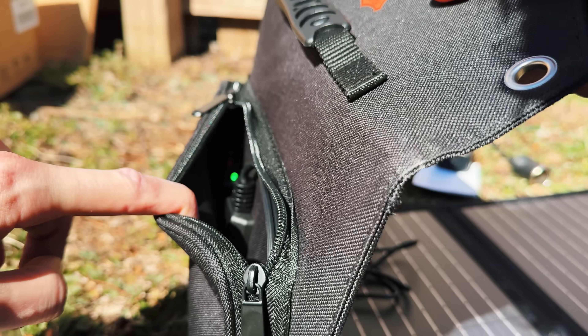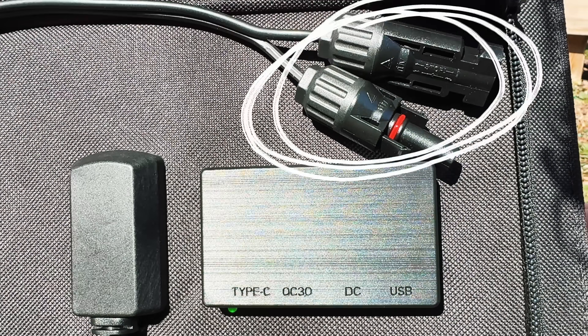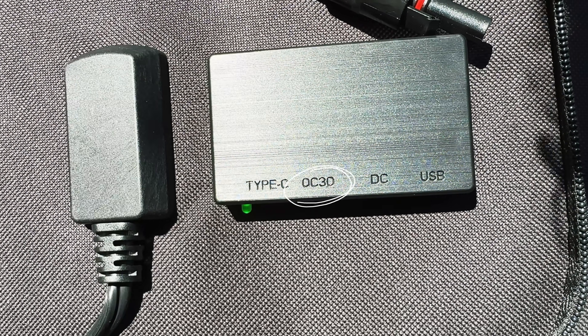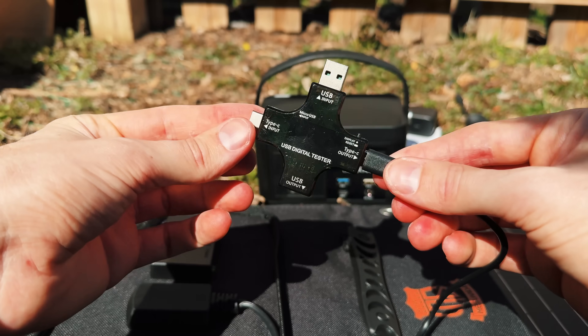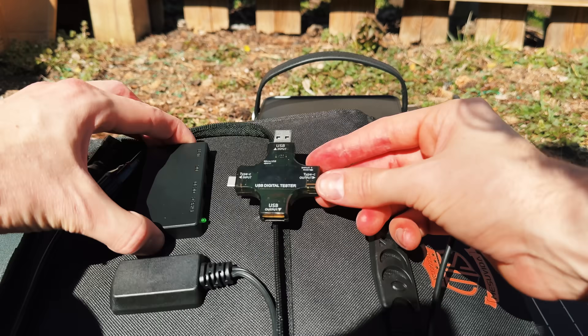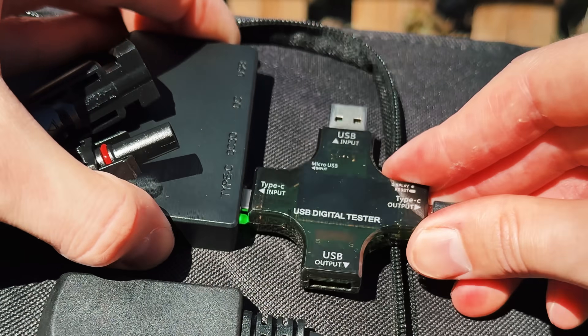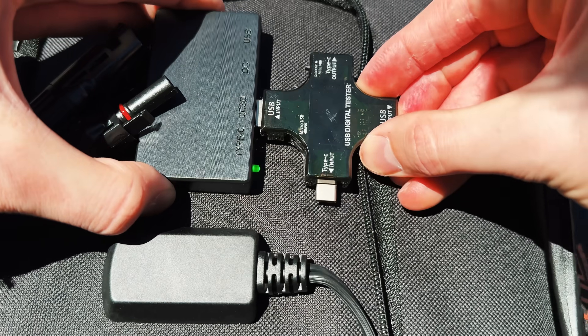It's got four different ports: MC4, USB-C, two regular USB — one of which is quick charge — and then a 12 volt DC port. I'm going to track the solar energy with this meter, but it doesn't fit in the USB-C port because of this green light, so I use the quick charge USB port instead. Then I just plug the solar panel into the power station.